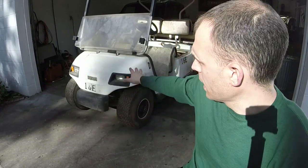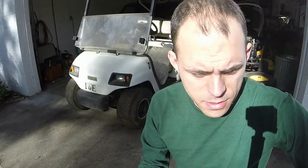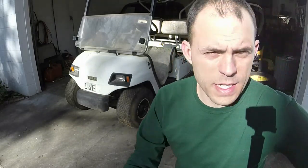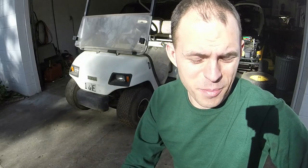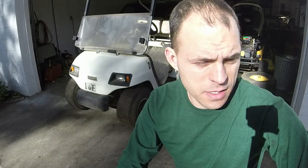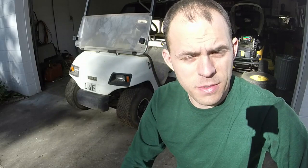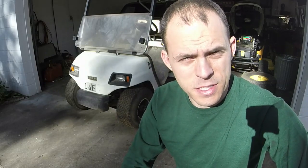Today we've got a Yamaha golf cart — gas cart obviously — and this one's been sitting a couple of years. Not quite as bad as that Cub Cadet or club cart that I did a while back. Might be able to just do a carb clean or something along those lines to get this one running today. Might have to drain the gas out, but it doesn't look nearly as bad. We'll get inside here and show you what everything's looking like and get started with the repair.